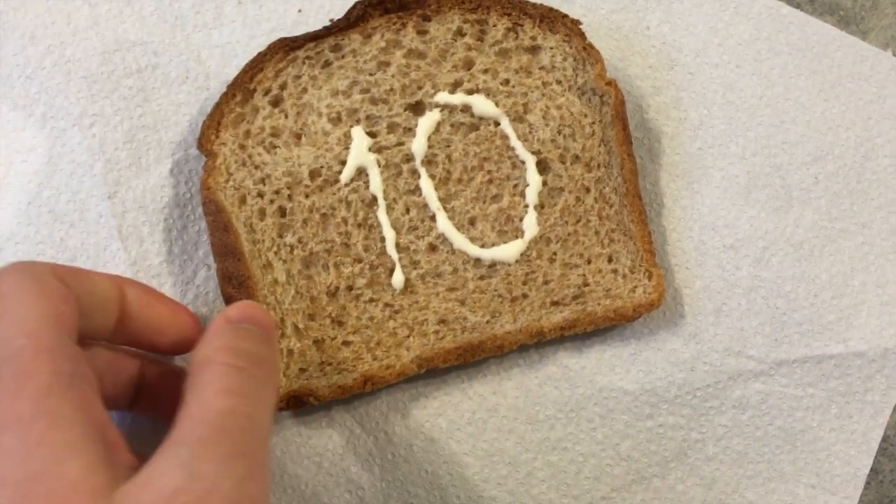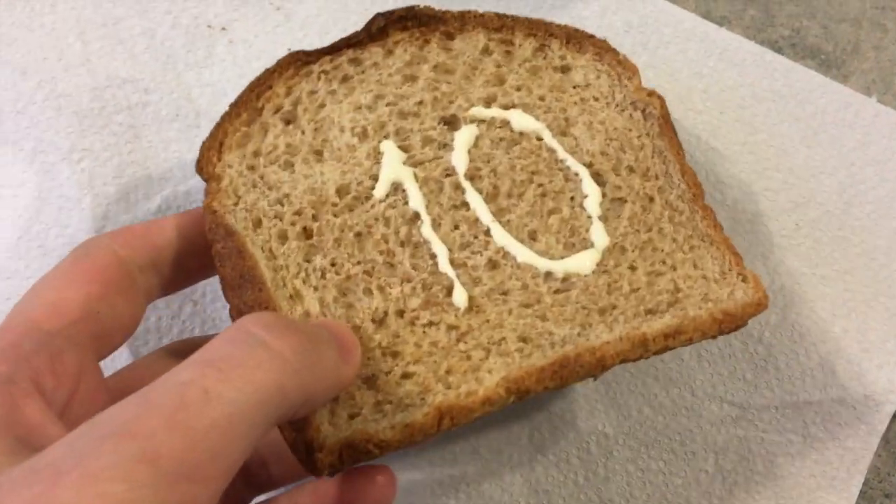So here with me I have some whole wheat bread that had vital gluten added to it. So all you need is a sink.